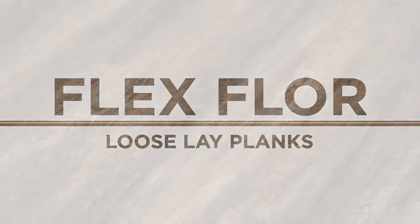Flex floor loose lay planks easily install over most existing hard floors with minimal or no adhesives. Their registered embossment and variations provide a genuine hardwood floor appearance. In this demonstration video I will show you how easy flex floor loose lay planks can be installed.